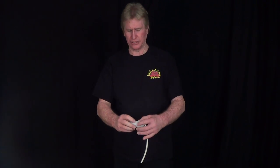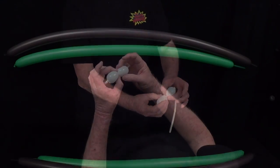Welcome to Balloon Click. Today we're going to work on a line twisting turtle and we're going to start with the eyes.